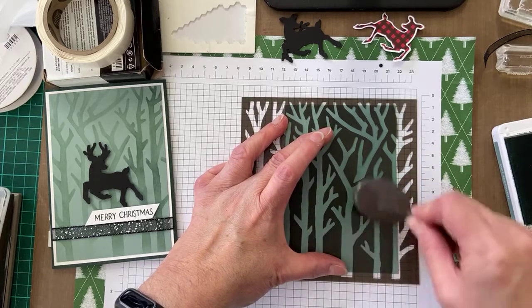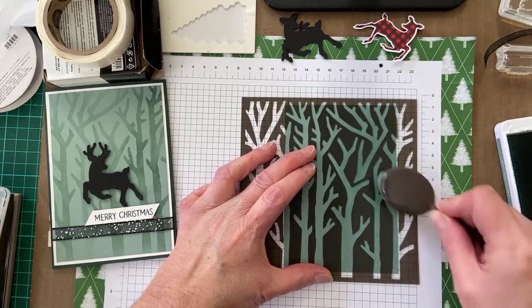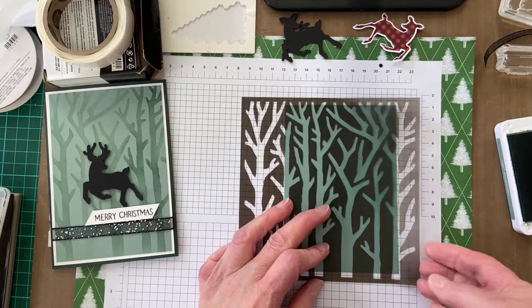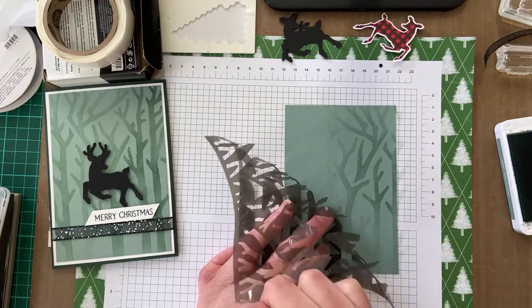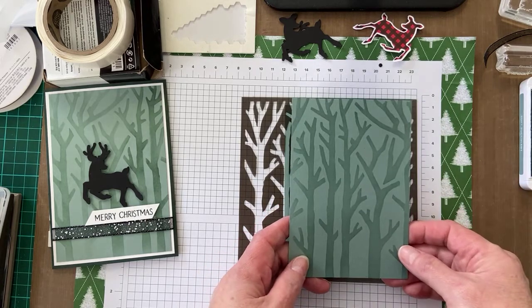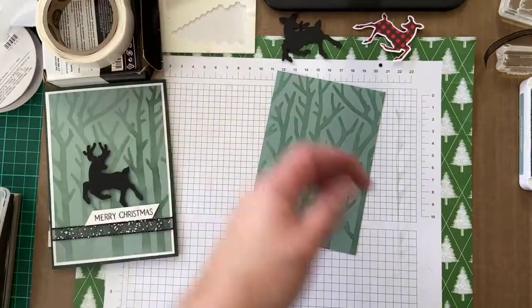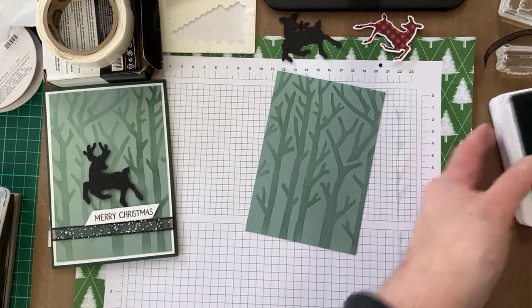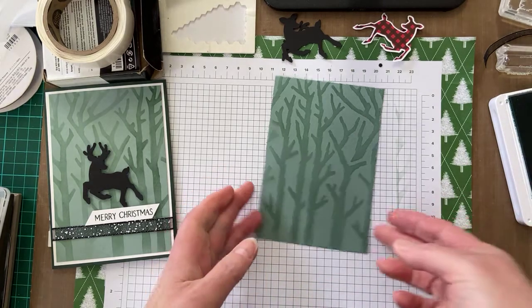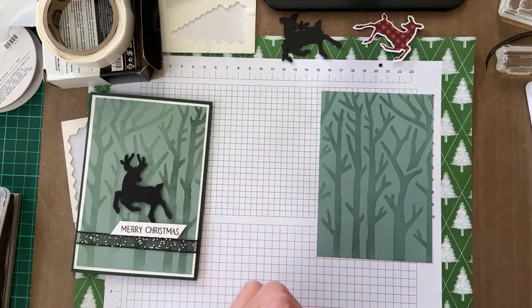This might take about five minutes or so. Through the magic of television — here's what I prepared earlier, as they used to say on TV shows! I did that one still an hour ago, so I've got my background piece ready.